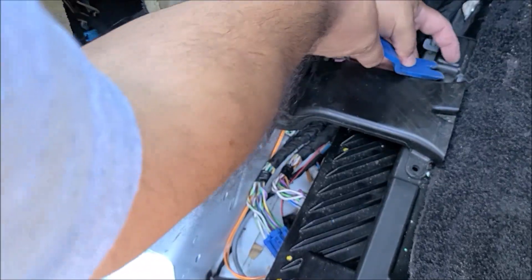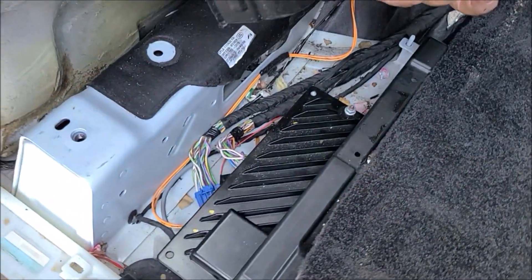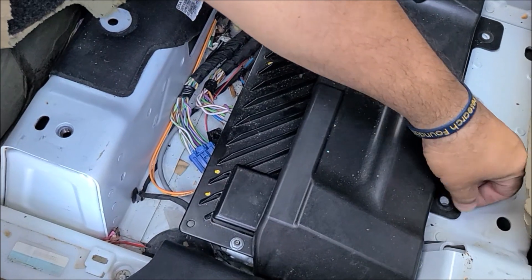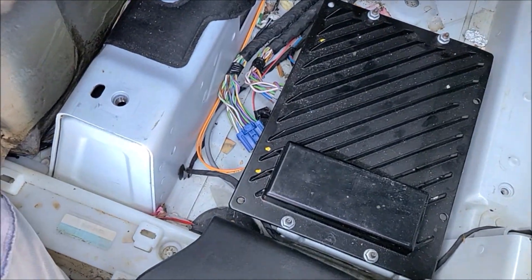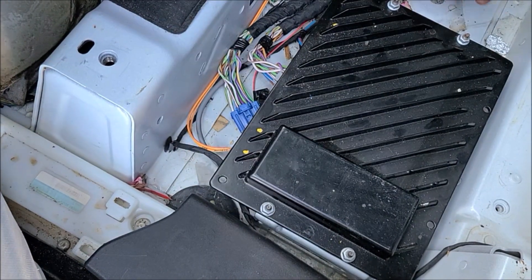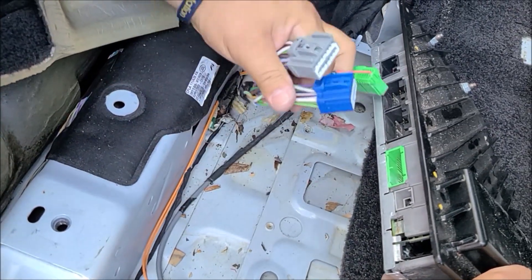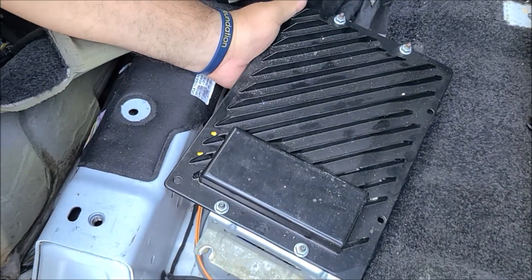Remove the air vent — that's two clips. Lift up the carpet and remove this 10 millimeter bolt; there are two of them. That was the AC vent. Then you have four more nuts for the amplifier. Once you get those four nuts out, you can remove the amplifier. These are the connectors for it. If you need any repair for this amplifier, you can send it to Hi-Tech Electronic Services.